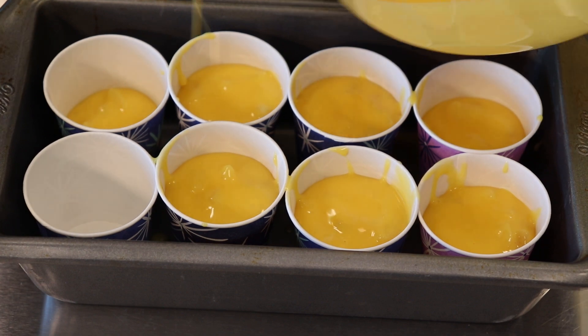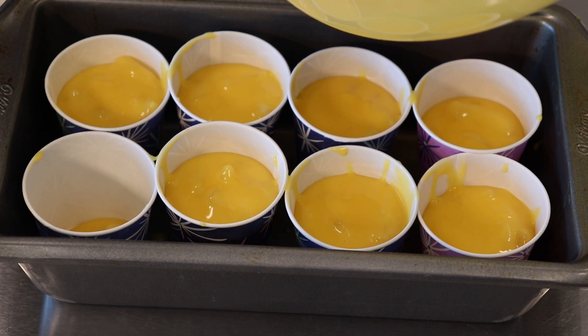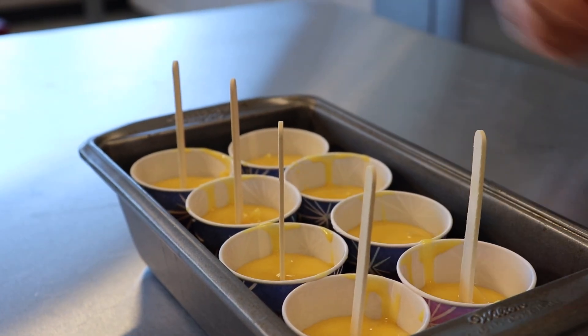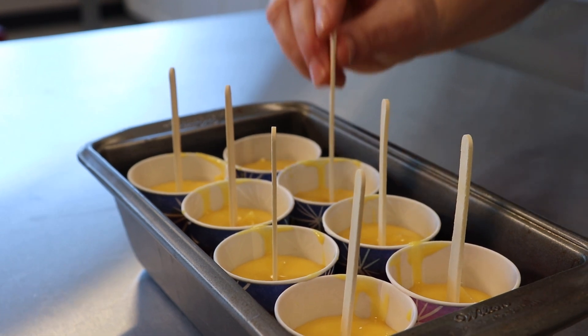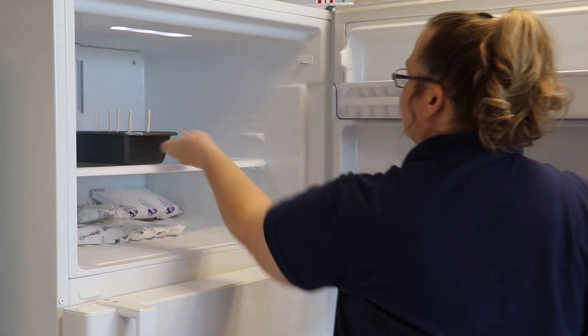Divide mixture into 8 small paper cups and place paper straws cut in half or popsicle sticks in the center of each cup. Freeze until solid.